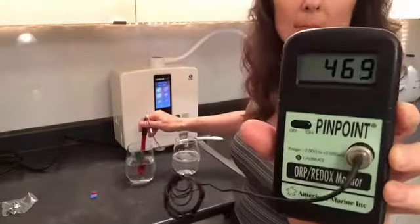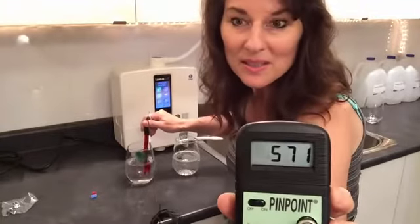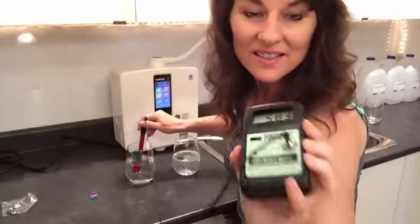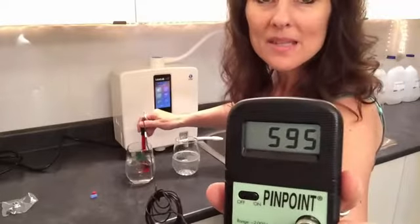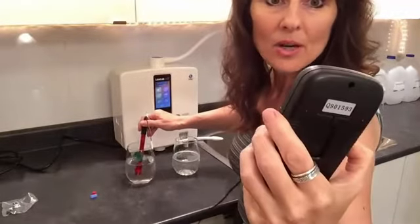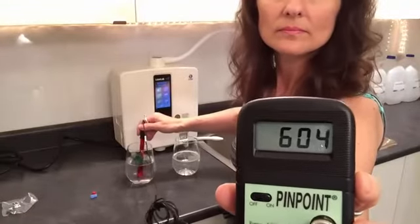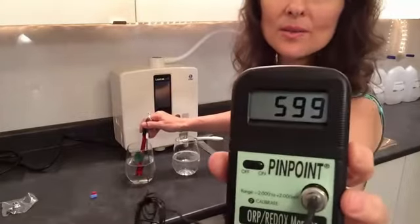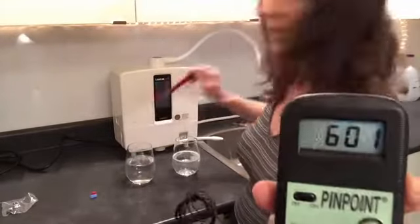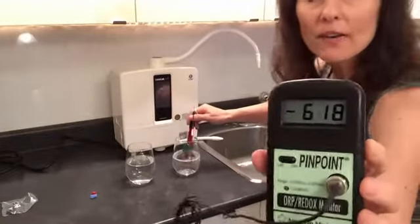Going back into the tap water to see what we get. It's climbing, climbing, climbing. I'm going to wait until it reaches 600, and then drop it into the Kangen water — 9.5 from the K8. There we go: 600. So from that 600, that's Vancouver's tap water.